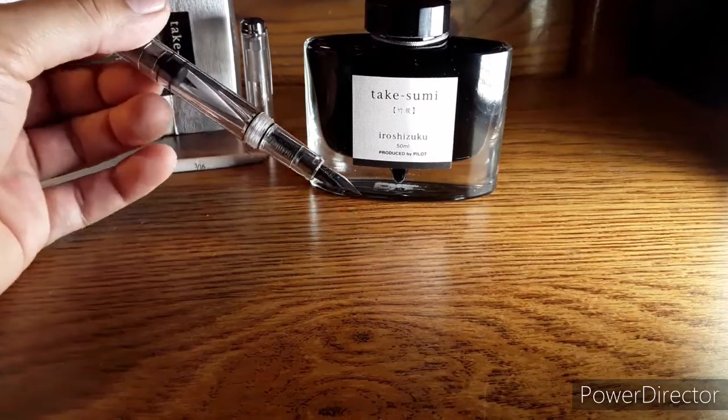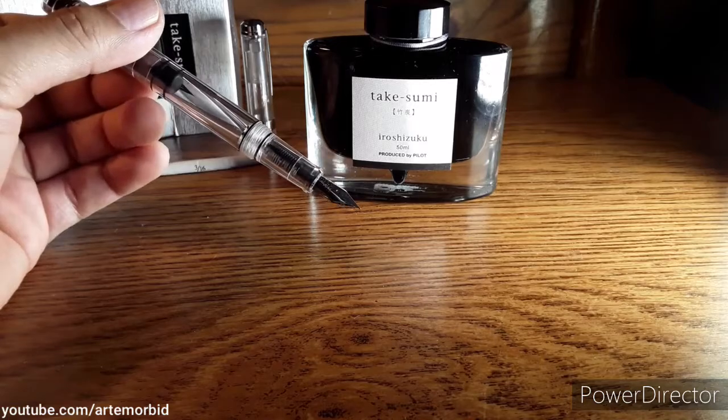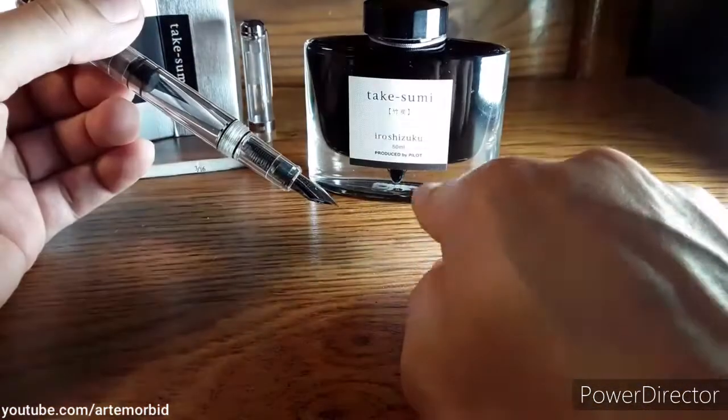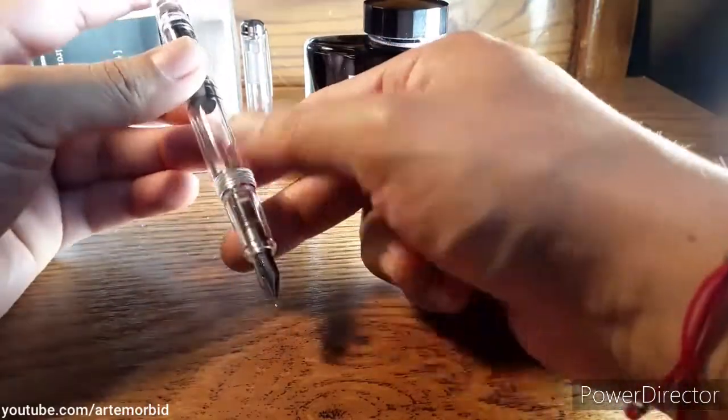Hey guys, in this video I'm going to show you how to load your Wing Sung fountain pen with some fountain pen ink. This is Tsurumi Pilot ink, so let's take a look.